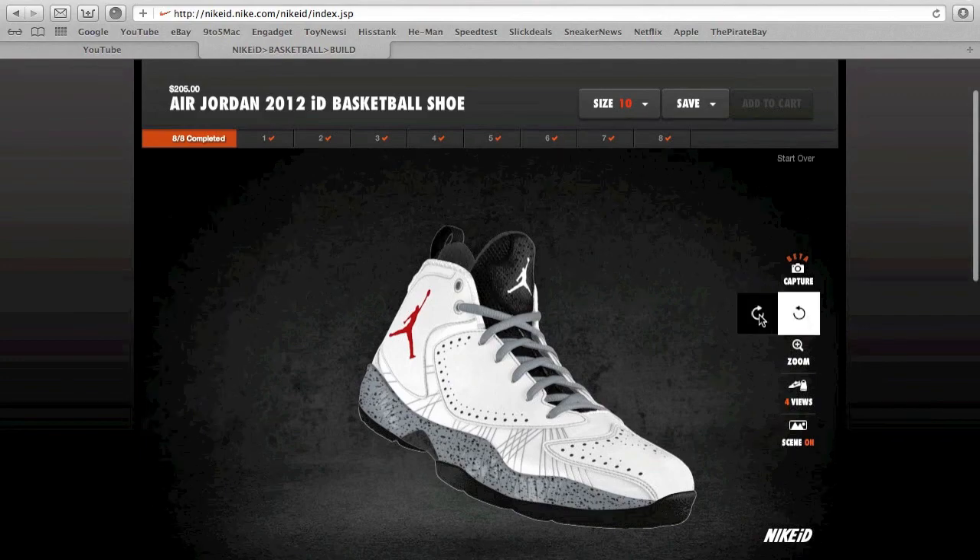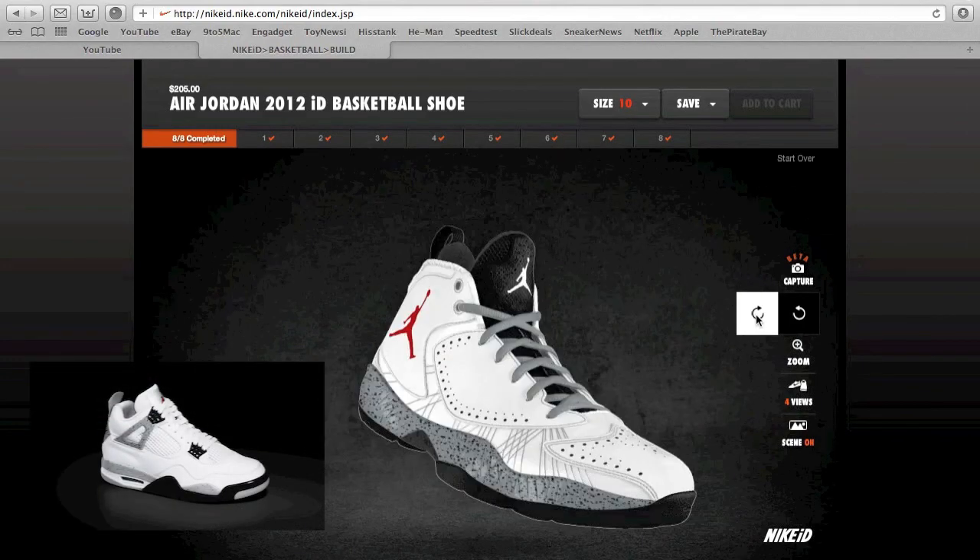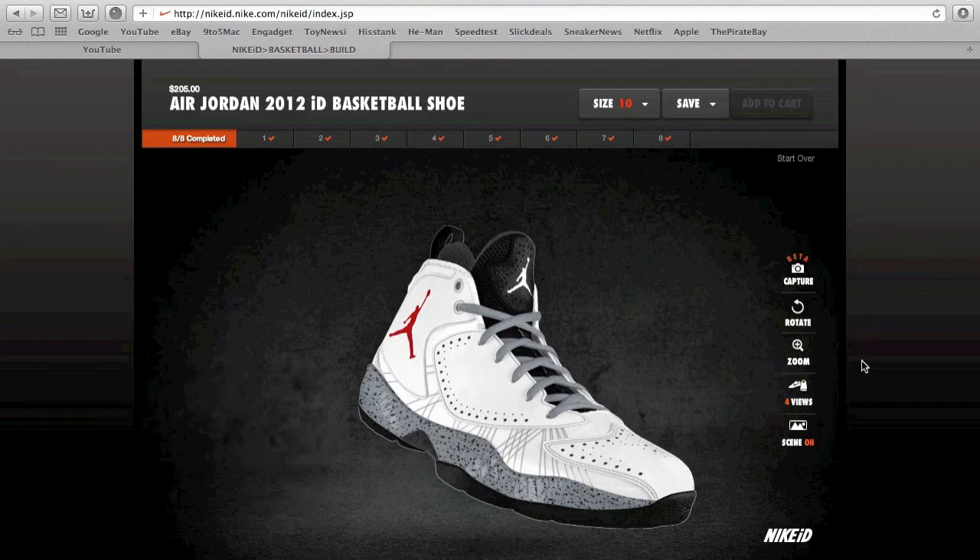And that's about it — the Air Jordan 2012 paying homage to the Cement Force from 1989. Let me know what you guys think, if you like this colorway, if you would buy it if it were released. I'll see you next time, thank you for watching.